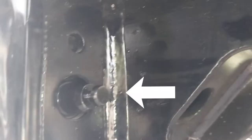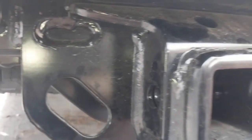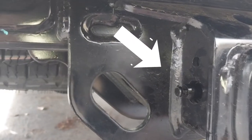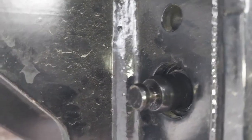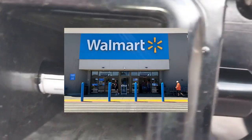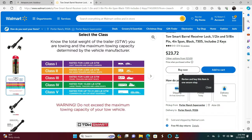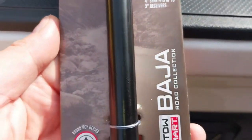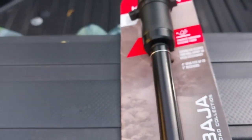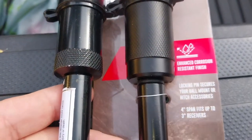Unfortunately, the pin did not fit. I reached out to the company and to Amazon and didn't get any response back. So I went to Walmart and found this — it's called the Baja Road Collection locking hitch pin. It was a little pricey but I'm okay with it as long as it fixed the problem for my needs.